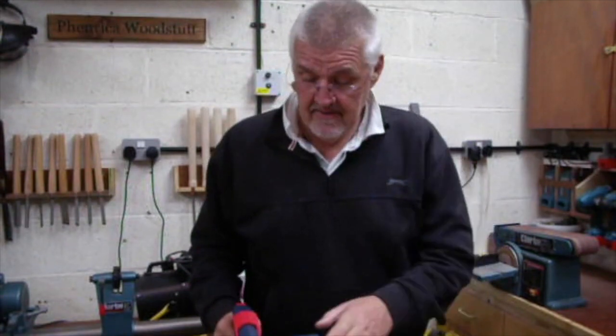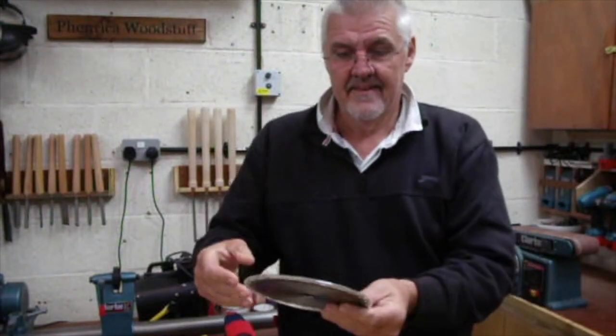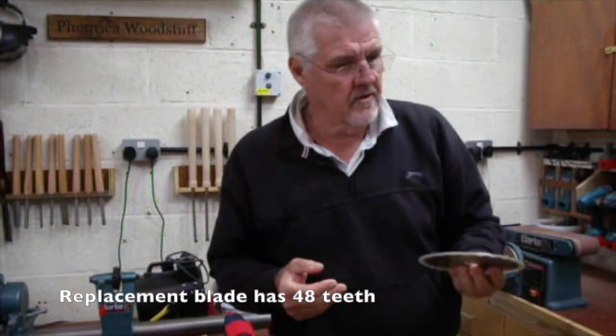A couple of things I don't like about it: the blade that it comes with is just about alright. It's a 24-tooth blade — good for ripping, no good for cross-cutting.